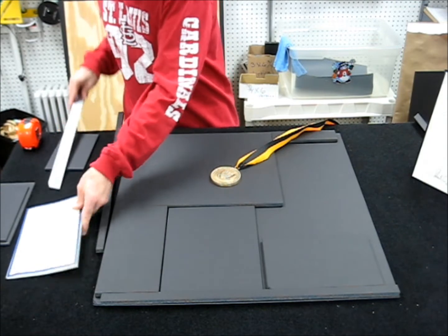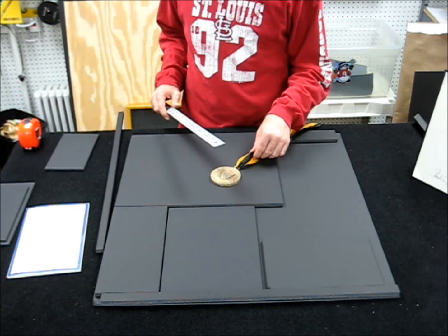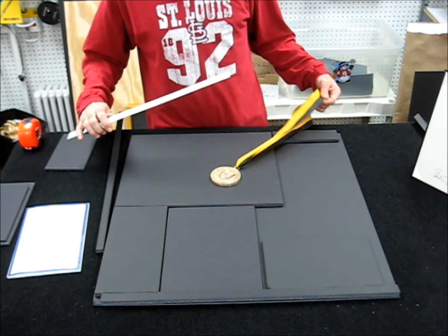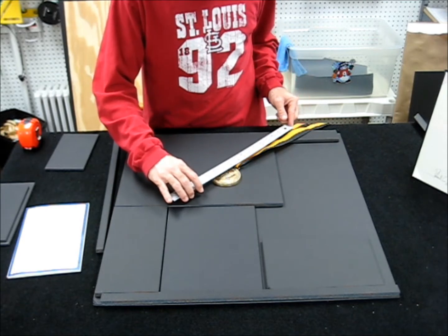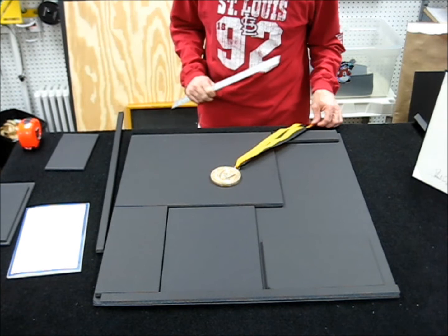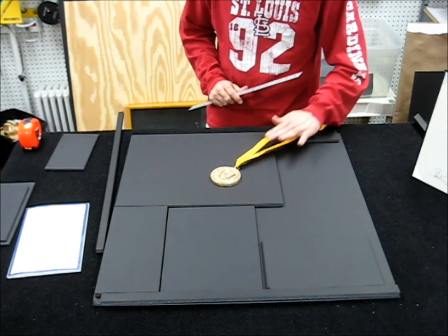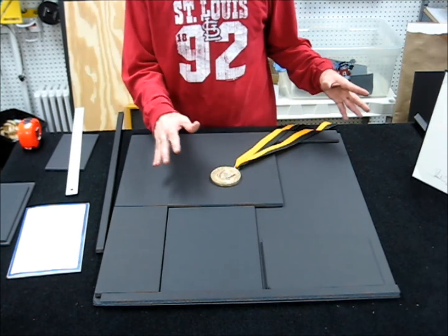The next step is to measure the medal that's going to be inside the layout and figure out how much of the ribbon I want exposed in the display. The window we're going to go with will be about 12 to 13 inches in height and about four and three quarter to five inches wide so we can get a nice spread on the ribbon itself.